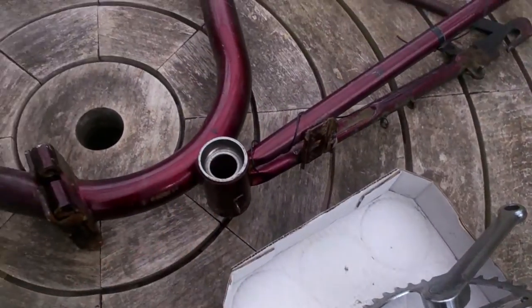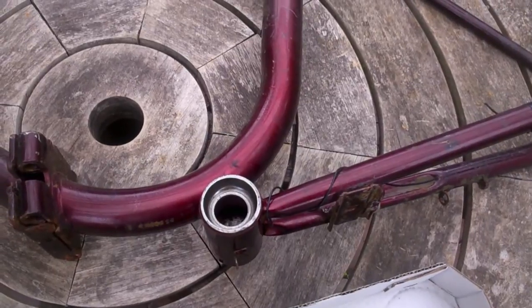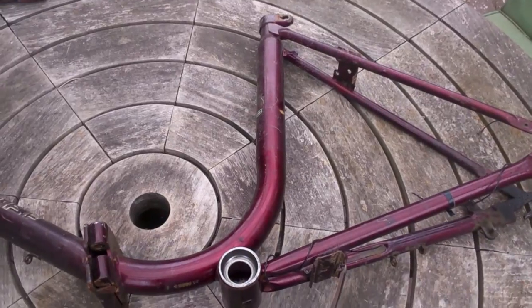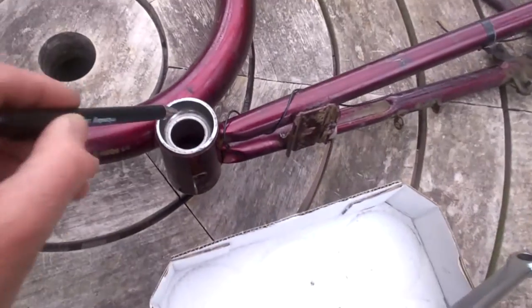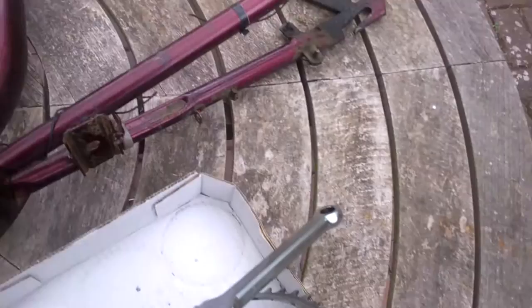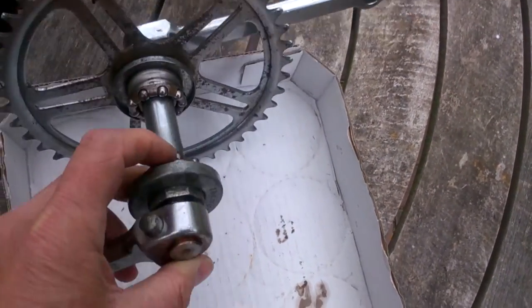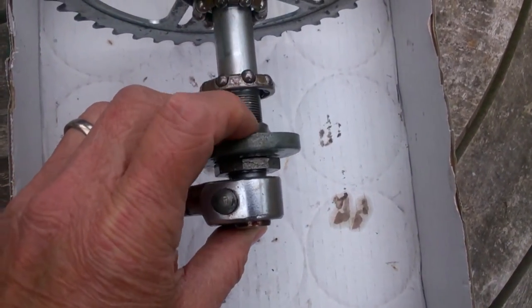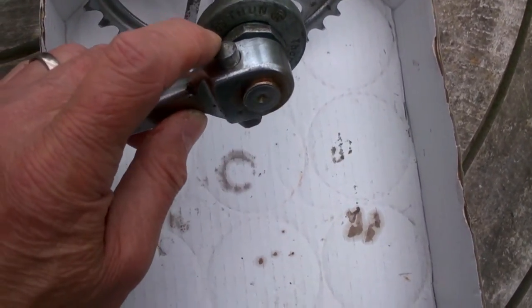Note the frame of this bicycle. This happens to be a Kalkhoff, a German Kalkhoff folding bicycle. You often find Thomson bottom brackets on older Continental bicycles. The cup here is what the bearings will move around in. And these are the bearings that will run round in the cup. And they are adjusted by this cone here. And it's all held on by this nut and this cottered crank.